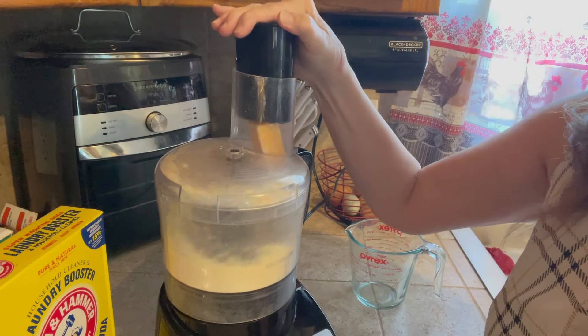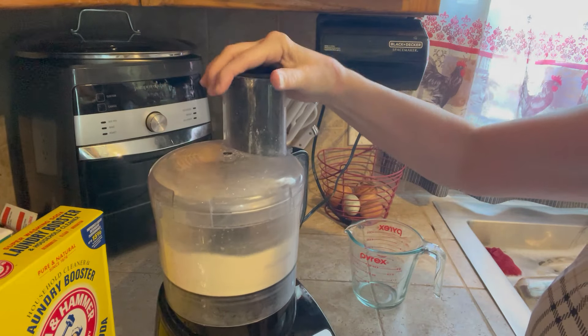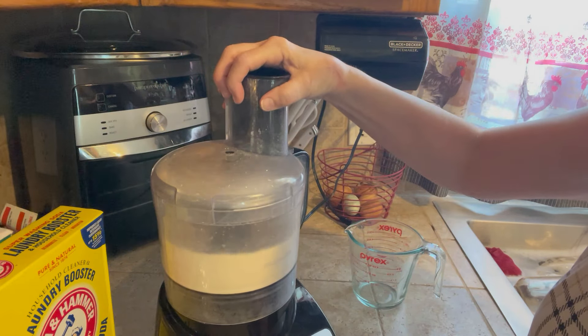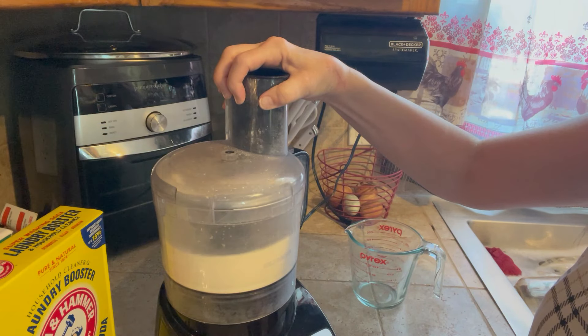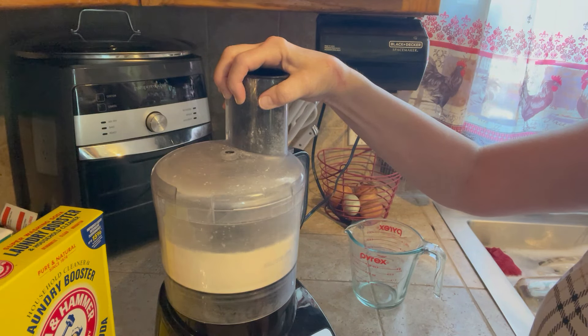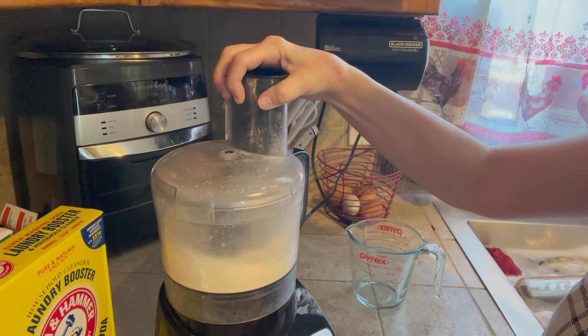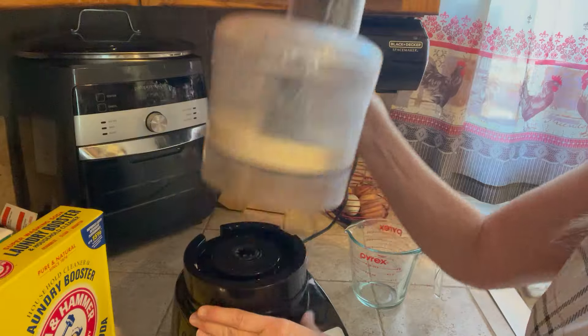I use an old food processor — I think it was about $24 at Walmart. I have a bigger one I use for food, but you can find these at the thrift store for three to five dollars. You can also just get a regular cheese grater from Dollar Tree and grate it by hand, though that's definitely more time consuming.